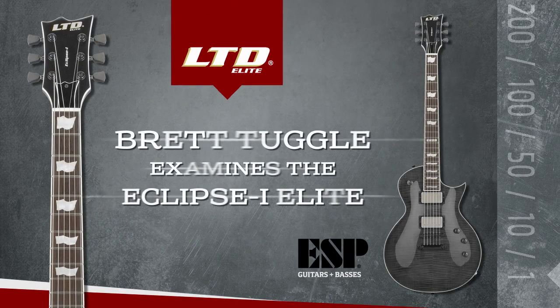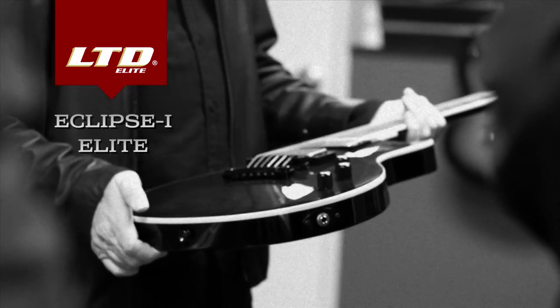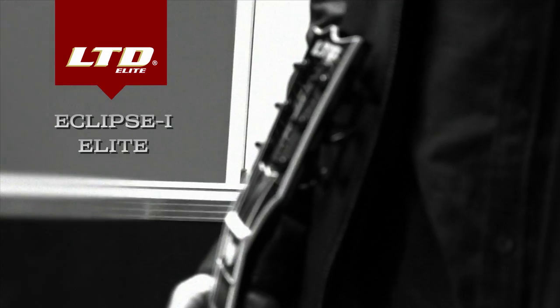I just saw this particular guitar here and I was drawn to it. You sort of get an instinct when you see a guitar and you go to pick it up. Guitars, to me, they call you, and this one sort of called me.